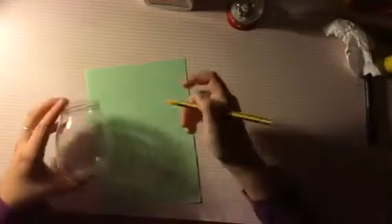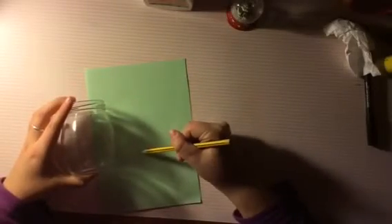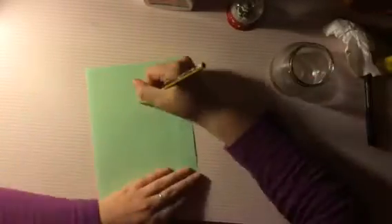Para la siguiente manualidad necesitamos un tarro de cristal, un trozo de papel, un trozo de folio y cola blanca. Para empezar cogemos el trozo de folio y el tarro y medimos el tarro para hacer el arbolito de navidad.